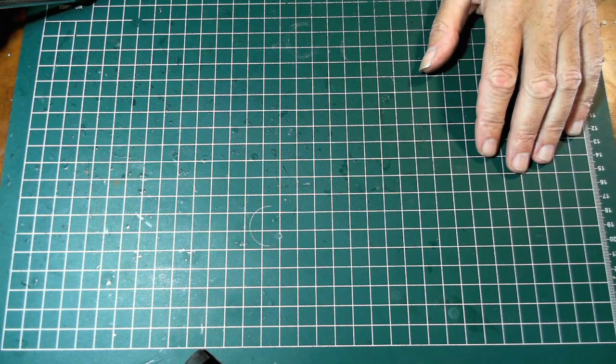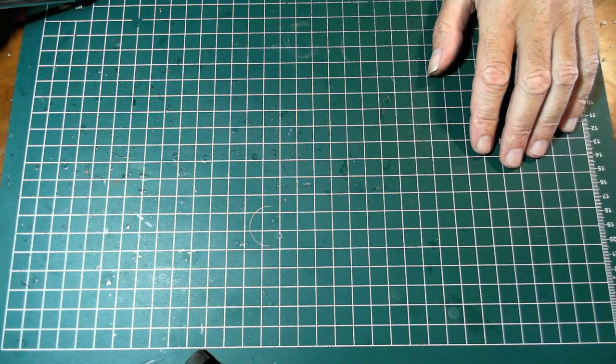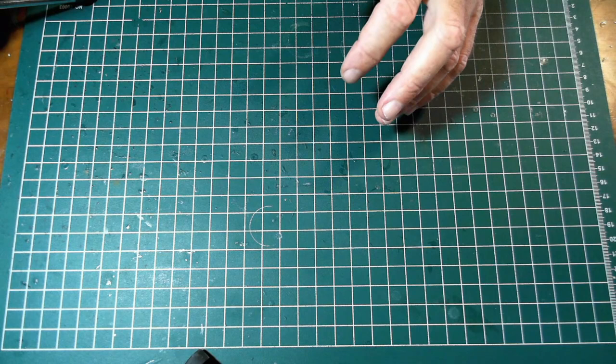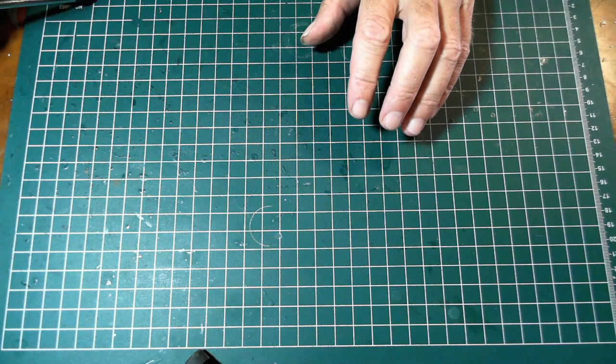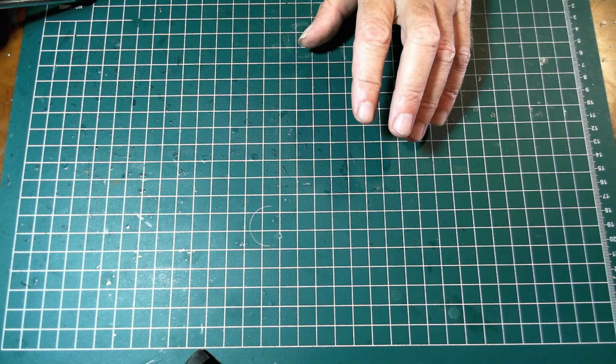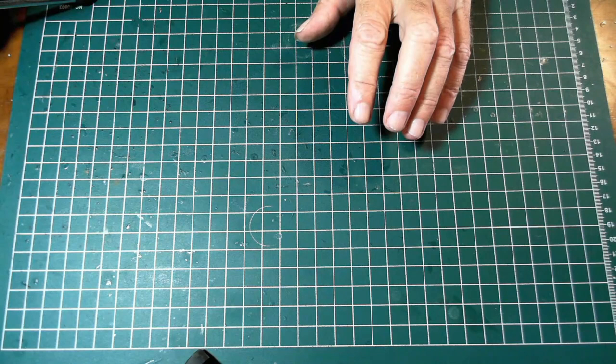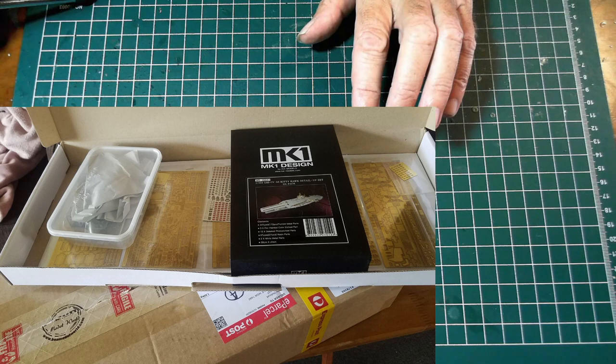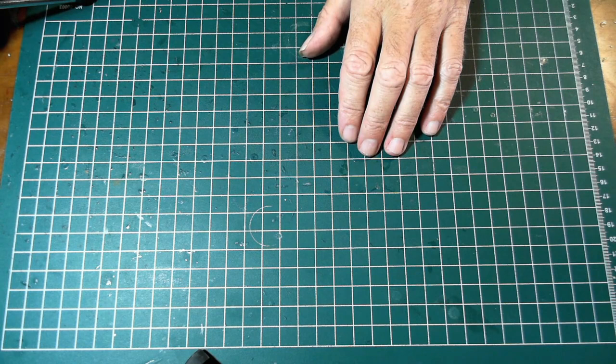If you're new to using photo etch - which I was only nine months ago - nine months ago I didn't know photo etch existed, and nine months ago I built my first model. My third model was the US Kitty Hawk, and it came with an MK1 Designs markup kit of over six and a half thousand photo etch pieces on about 12 sheets, and I would have used most of it in the build.